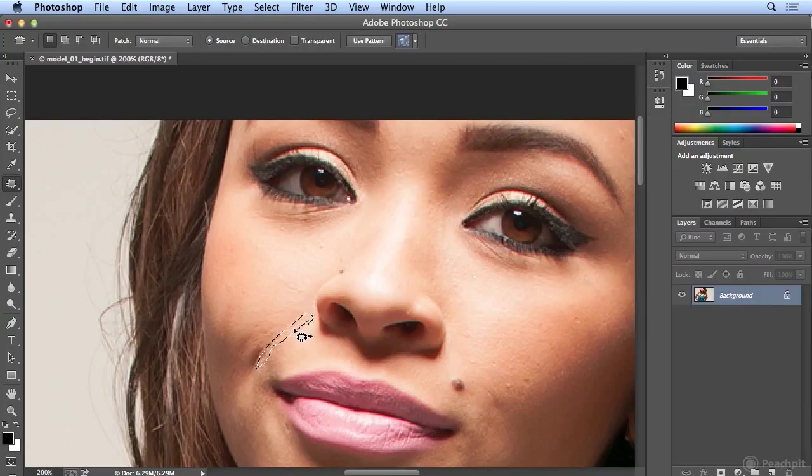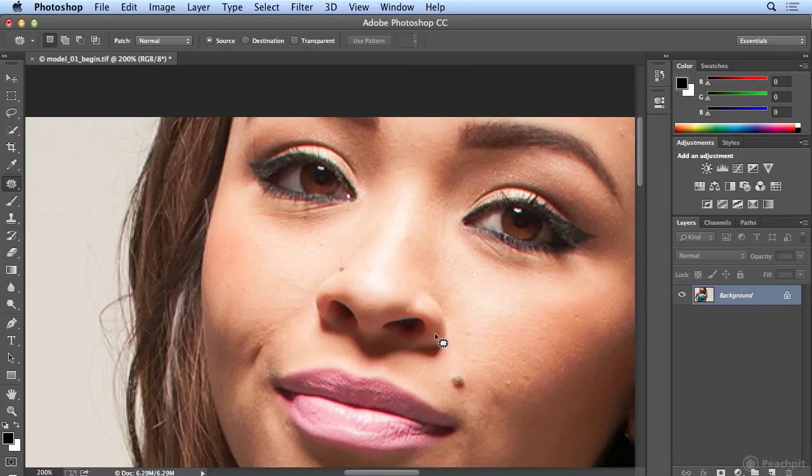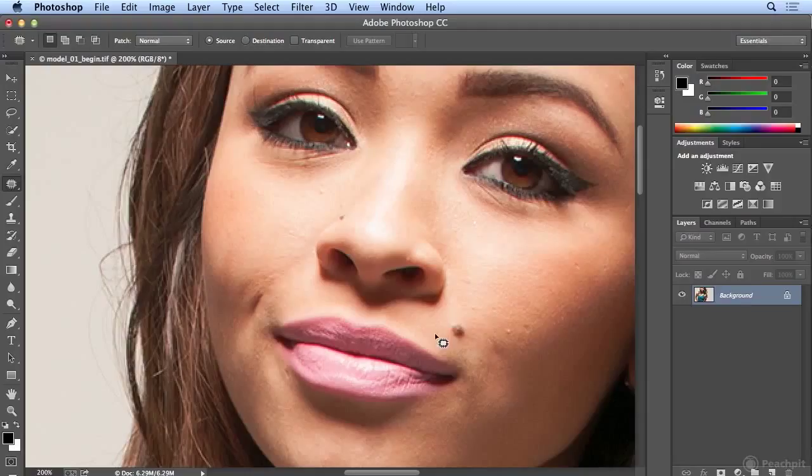I'm going to get in the middle, drag to good skin, and let go. When I click away, it's nearly flawless. This is also great for removing dark circles under the eyes, which can often be caused by lighting or lack of sleep. But these creases are so subtle it makes the image look natural, and I don't want to remove them in this case.